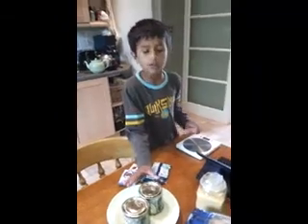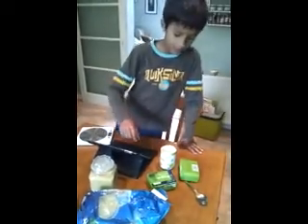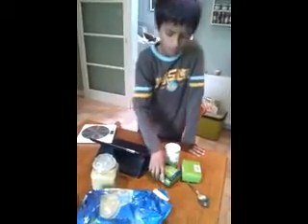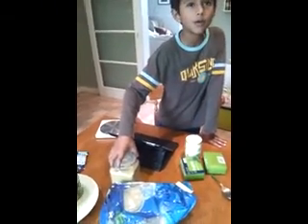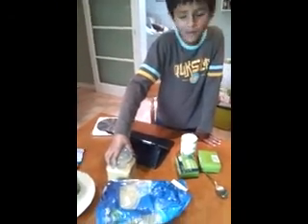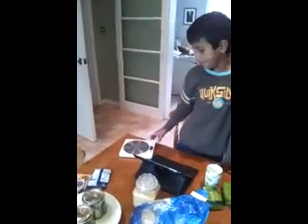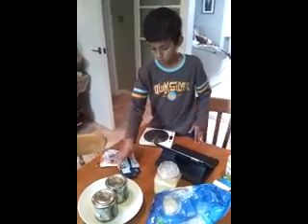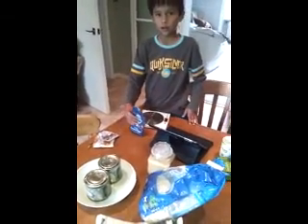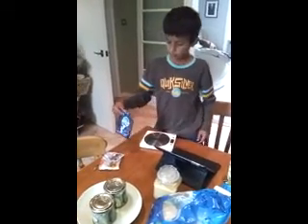Some golden syrup — I'm just letting them warm up. And some butter, unsalted butter, some sugar, and oats. We decided to put some seeds in to add power and make it healthy. And some chocolate chips.